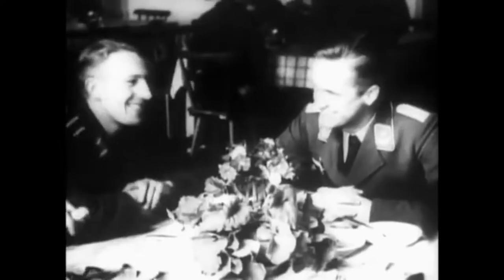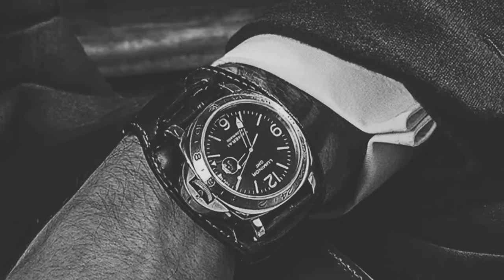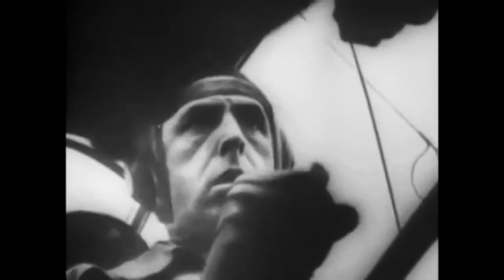Bund bone straps were first issued to German aviators during World War Two by the Federal Republic of Germany. Particularly useful in hostile war circumstances, the strap was equipped with a protective leather backing that came between the wrist and the watch. No matter how intensely hot or cold conditions could get during service on the field or in the air, the wearer would suffer no consequence.